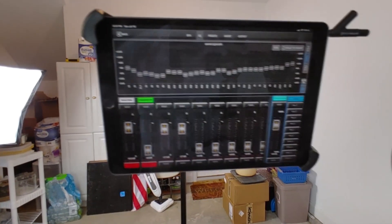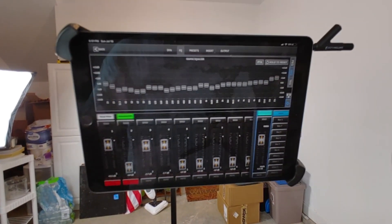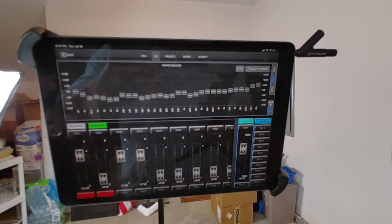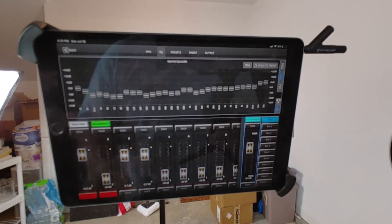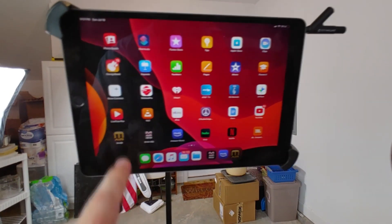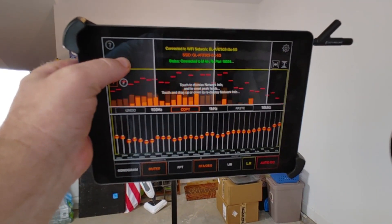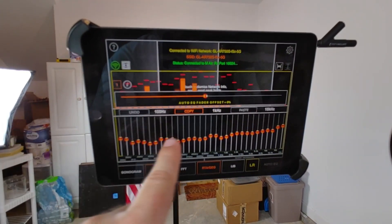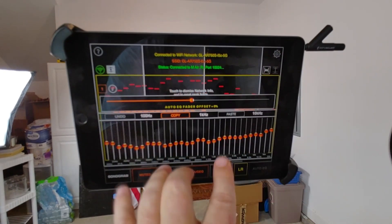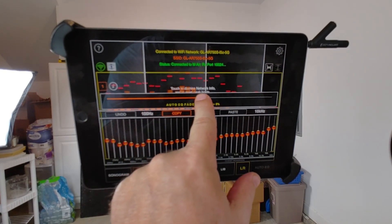One thing that happens is you do lose some volume when you EQ, because everything adjusts around zero and most of it looks like it drops out. To compensate for that, go back to M Air EQ where you've got some adjustments you can make. This button lets you provide an offset so all of these bands move up to compensate for the volume loss.